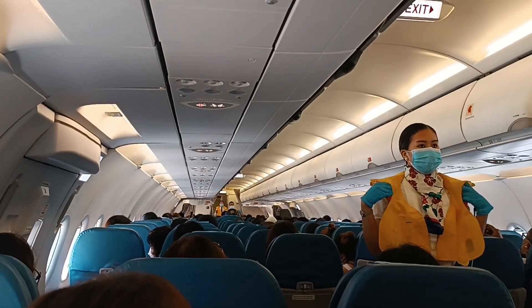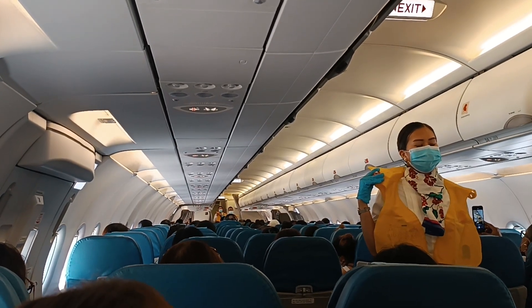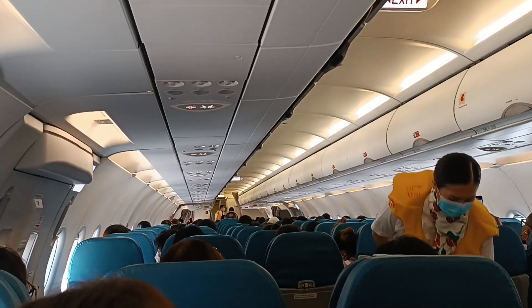Push pin inwards to release air. Do not inflate your life vest inside the aircraft. The lamp will automatically activate when the battery is immersed in water.